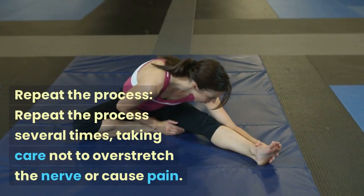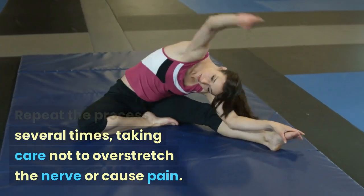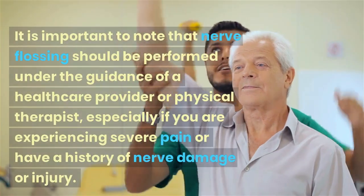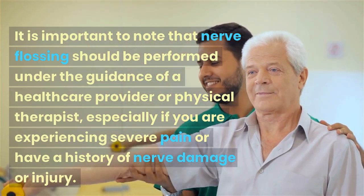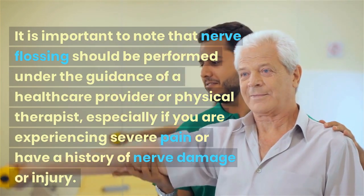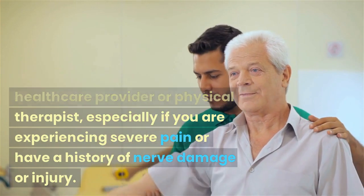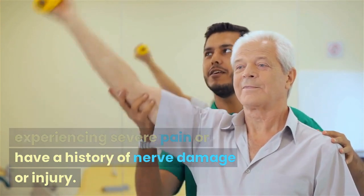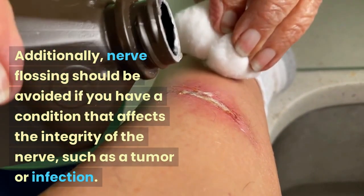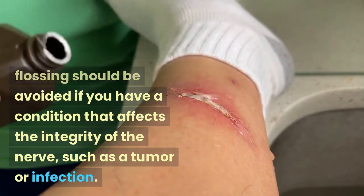Repeat the process several times, taking care not to overstretch the nerve or cause pain. It is important to note that nerve flossing should be performed under the guidance of a healthcare provider or physical therapist, especially if you are experiencing severe pain or have a history of nerve damage or injury. Additionally, nerve flossing should be avoided if you have a condition that affects the integrity of the nerve, such as a tumor or infection.